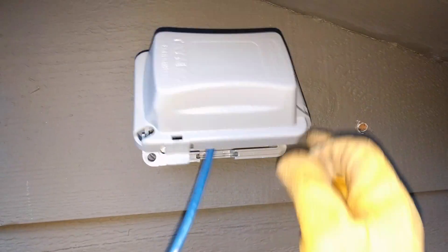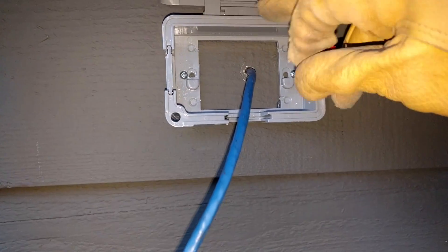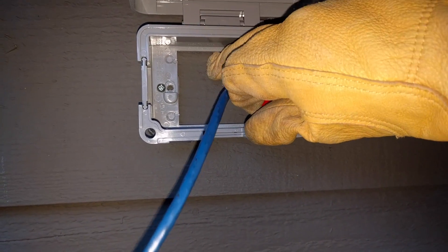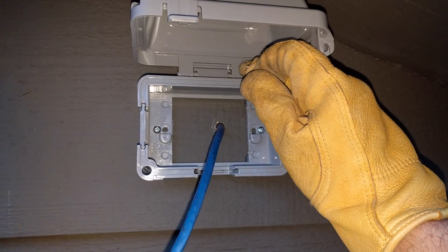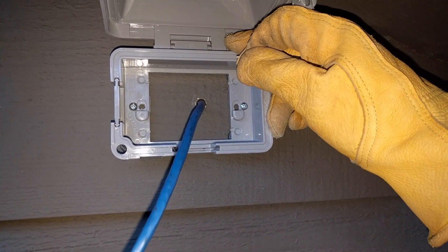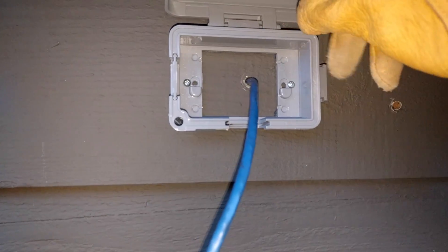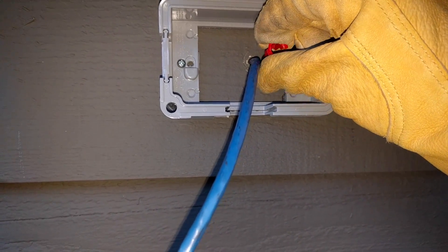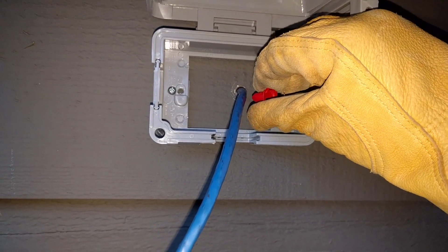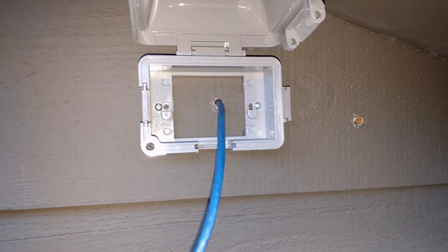We have our conduit box mounted here with two screws. This is meant to be mounted to an exterior junction box that you'd put an electrical outlet in, but we're just mounting it directly to the wall. Because this is low voltage, it's not a big deal — if this was high voltage, this wouldn't be to code, but this is totally fine. I was originally going to use the seal here around the outside, but it was a little too snug and won't push all the way in. So because it's already really tight, I'm just going to put the caulk directly in there and let it seal up.